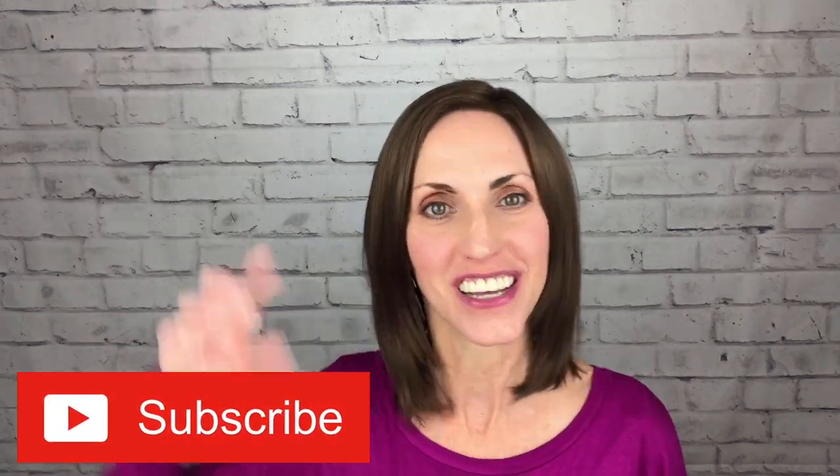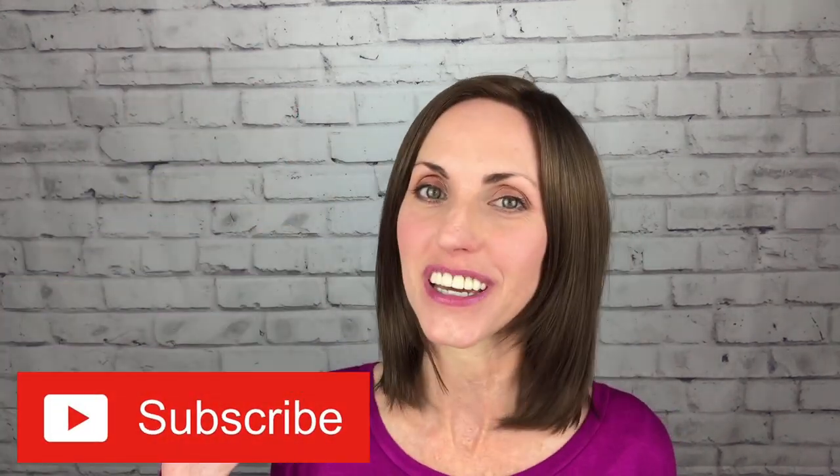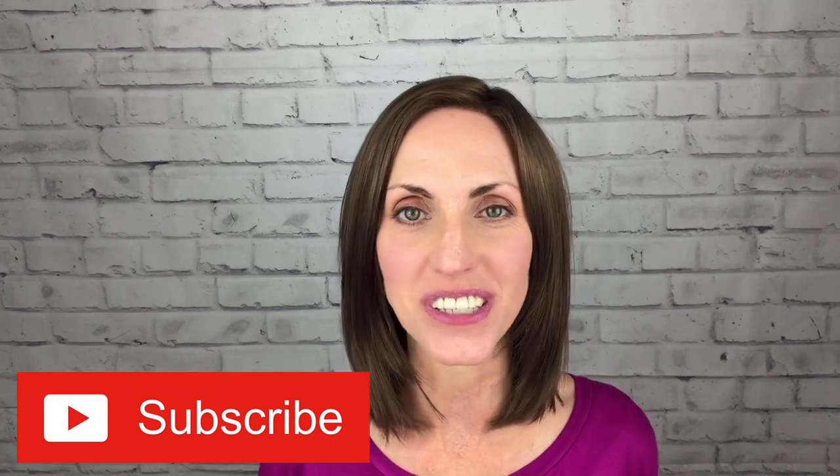Hi, welcome back to my channel. I'm Lisa and this is Brunette Wig Place. I'm so glad you're here today. Before I get started, I just want to remind you to hit that subscribe button below and you will get a notification every time I post a new wig-related video. Today I am bringing you a review for Chase by Paula Young in their color number 10.